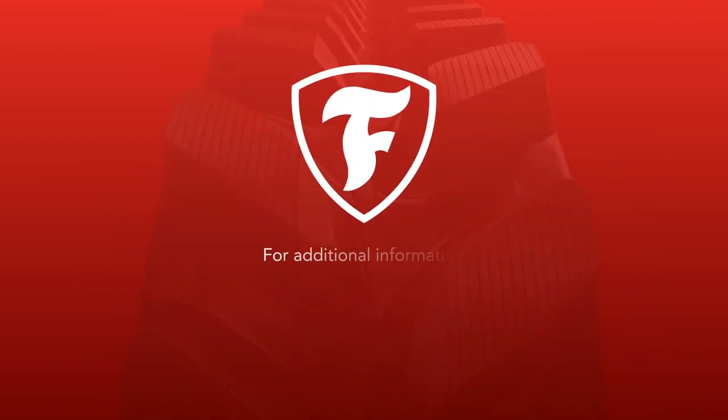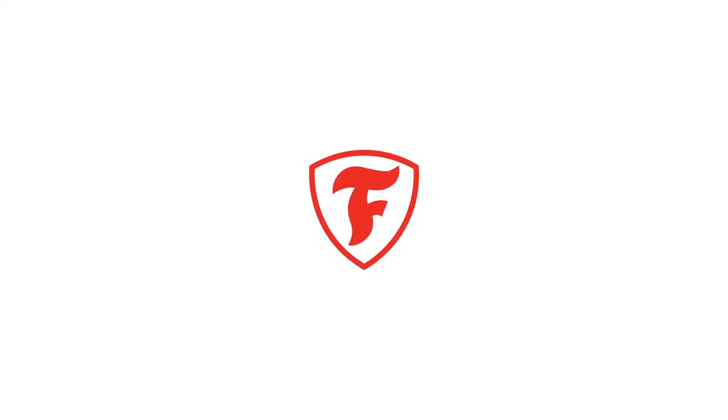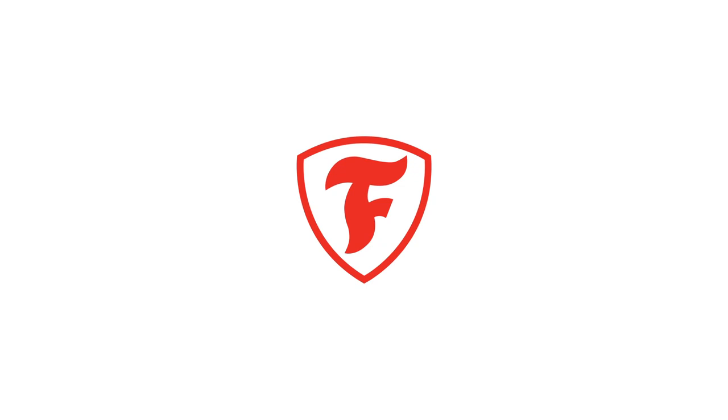If you have more questions, please contact your Certified Firestone Tire Dealer.